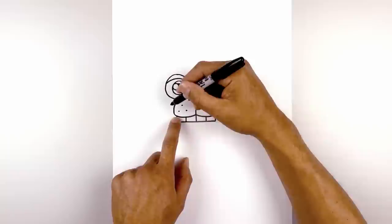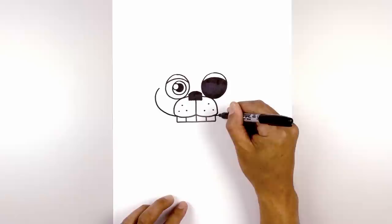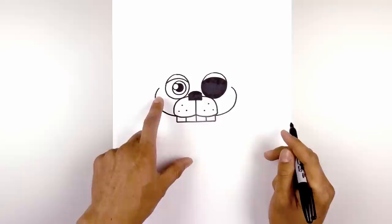Let's draw the sides of the cheek. From the bottom of the muzzle I'm going to curve out the cheek and then pull that in towards the eye leaving a gap on the side — going out, rounding this out, and then pulling that in. Do the same thing on the right, curving out, rounding out the cheek, and then pulling that in.